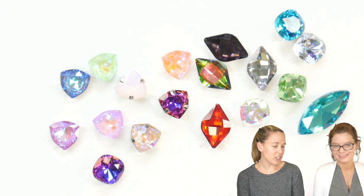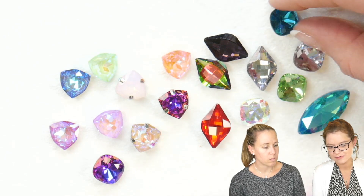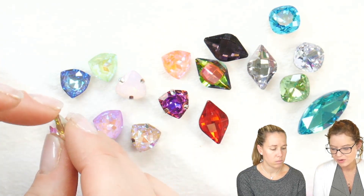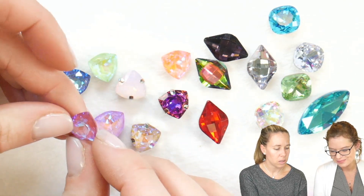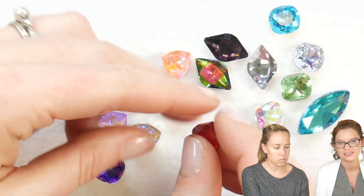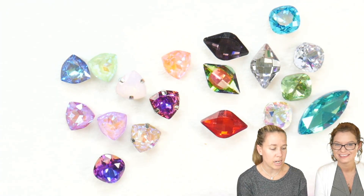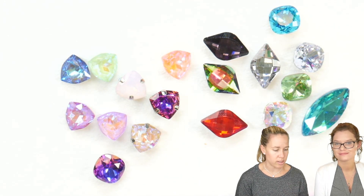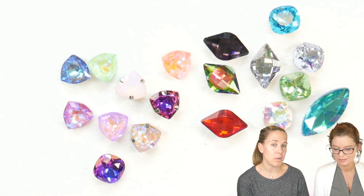Some of the new shapes we have are the cushion, which is that kind of soft square; the trillions, which is a soft triangle; and then we have the lemons as well, which looks like an elongated lemon. The lemon is going to be closest to that navette shape. We also have a bunch of new finishes, and both the trillions and the cushions are going to be 12 millimeter.